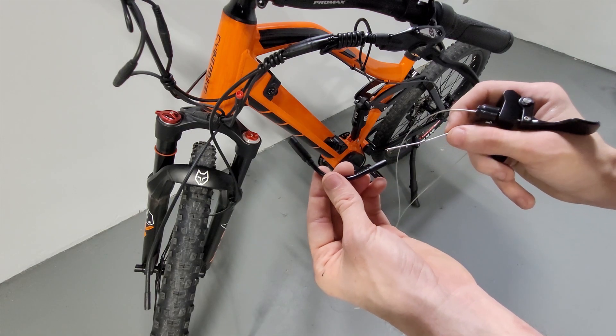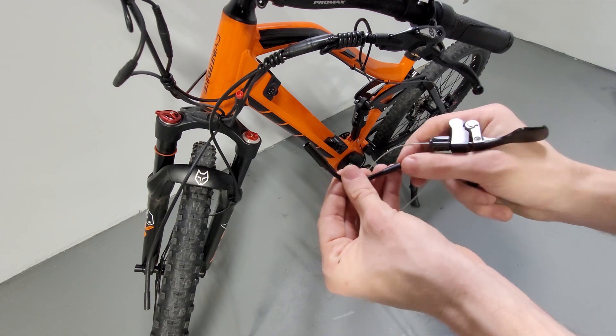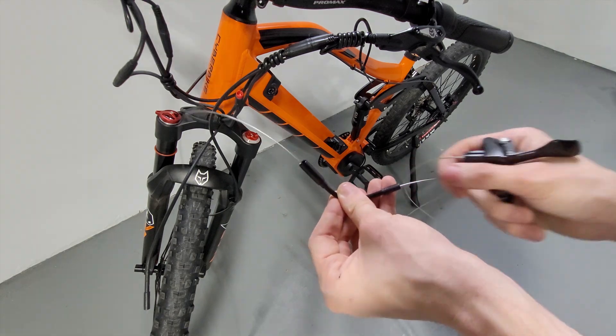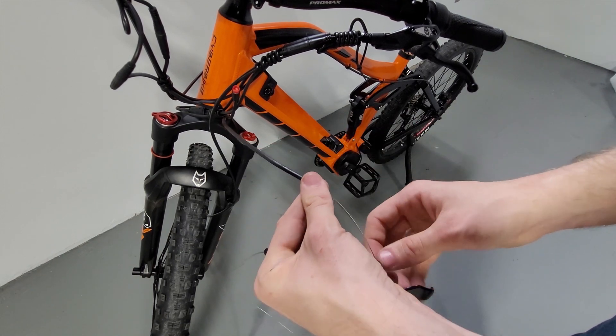After you've removed your lever from your handlebars and your cable from the housing, go ahead and slide your cable through the kink guard with the small side towards the lever. Then go ahead and reinsert your cable into the housing.